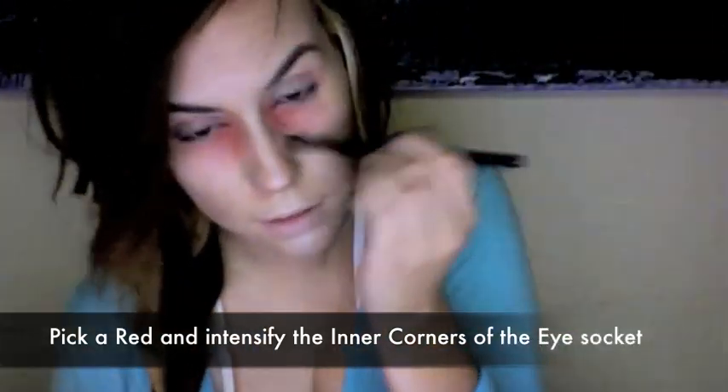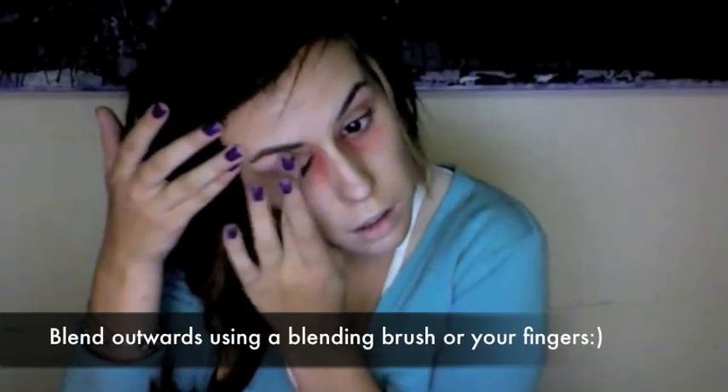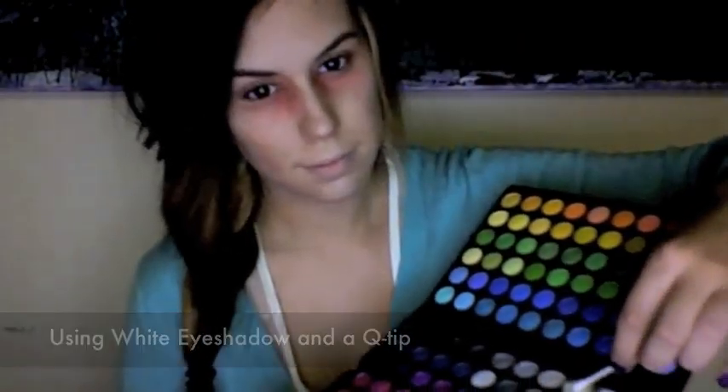Now pick a red shade and intensify the inner corners of your eye socket. Pick a medium brown and shade above your crease, then blend outwards using your finger or a blending brush. Re-highlight the center of your eyelid with the same white shimmery powder. With a medium brown, create an eye crease a little below your waterline. Using a Q-tip and white shimmery powder, shade between the waterline and the crease you created.